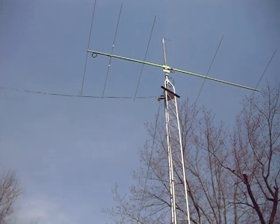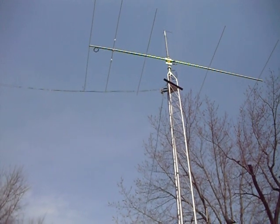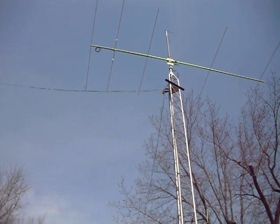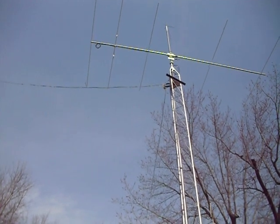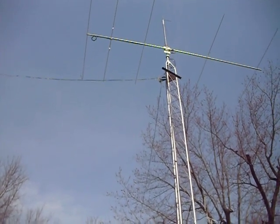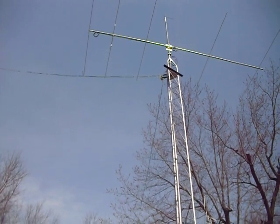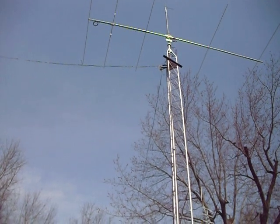It's very bright sunshine out here right now — it's 50 degrees and about two mile an hour wind, just beautiful out here, so that's why I decided to make this video right now. I highly recommend this antenna. It has a very low noise floor, and that's one thing that's really great about it.